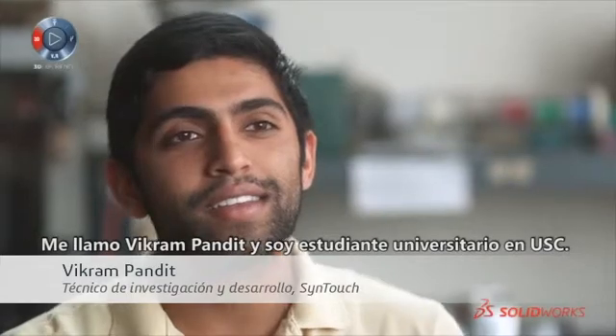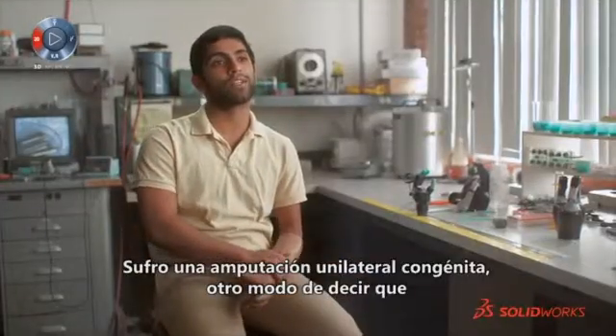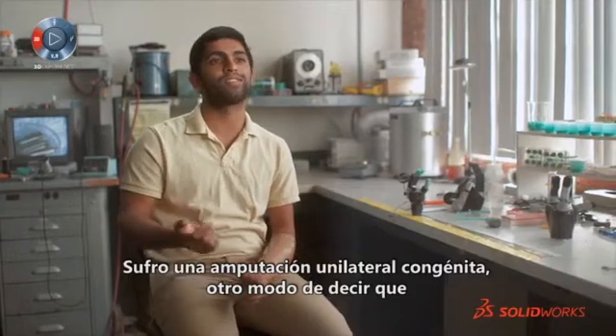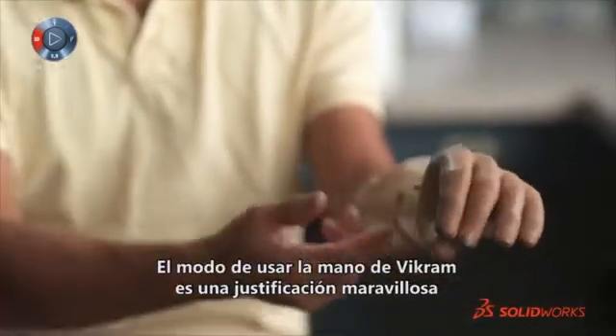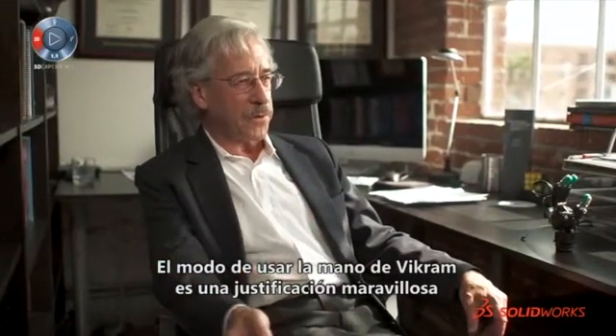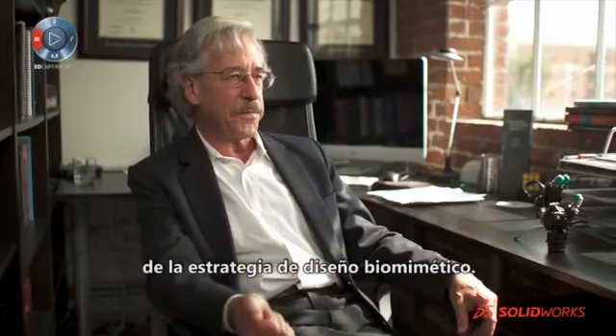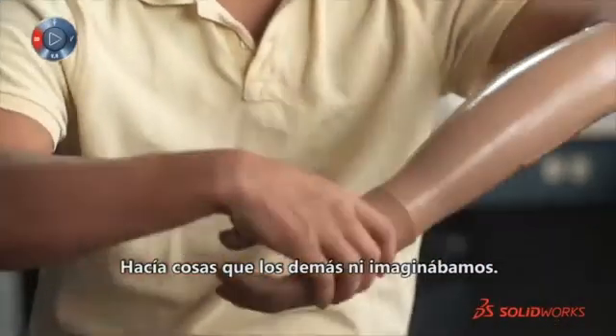My name is Vikram Pandit and I'm an undergraduate student at USC. I'm a congenital unilateral amputee, which is a fancy way of saying I was born with one hand. The way Vikram uses his hand is just a wonderful justification of the whole biomimetic design strategy, because he used it in ways we never dreamed of.